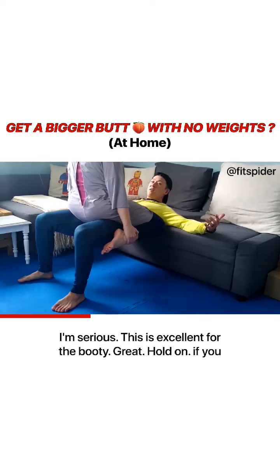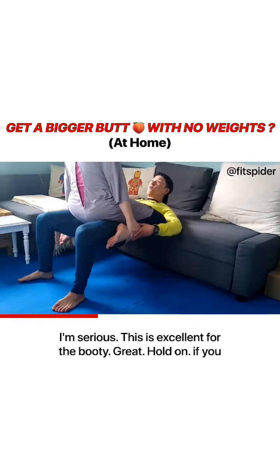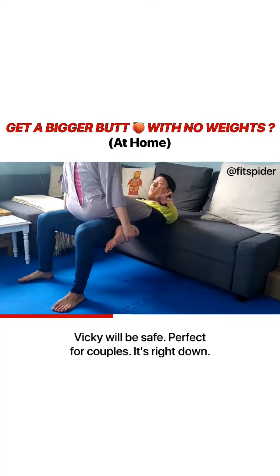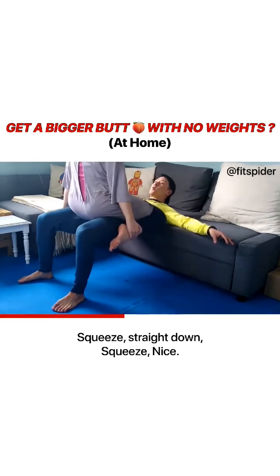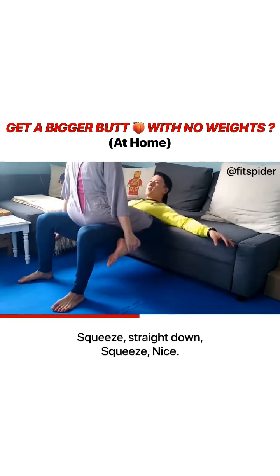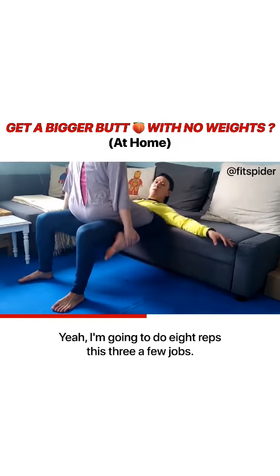Sweet. I'm serious, this is an exercise for the booty. Hold on — Vicky will be safe. Perfect for couples. Straight down. I think if you're not allowed, don't do this. Straight down. Squeeze. I'm going to do eight reps. That's three.